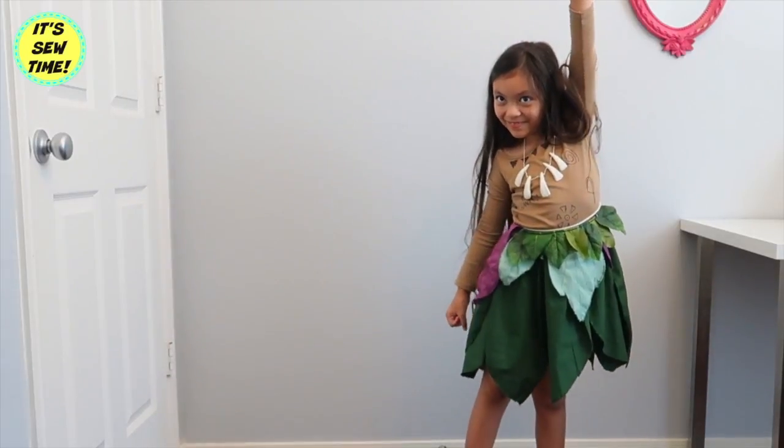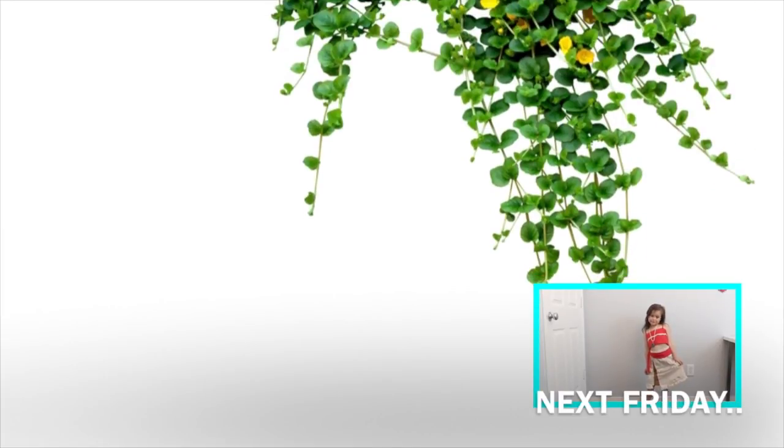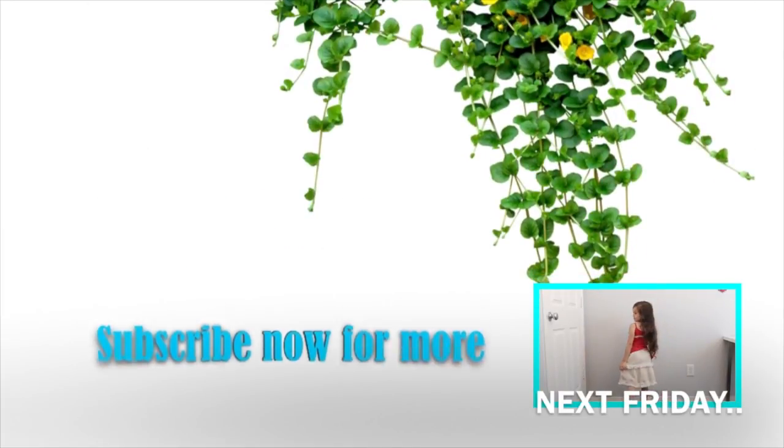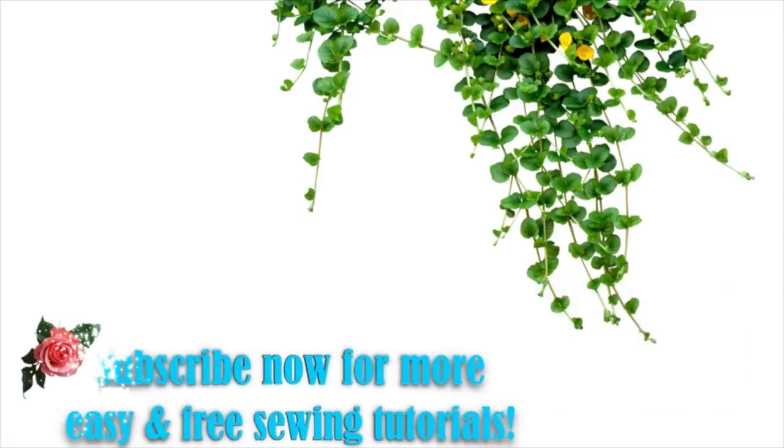Thank you so much for watching this video. If you enjoyed it, don't forget to give it a thumbs up and subscribe to my channel if you haven't already. I upload every Monday and Friday. I will see you in my next video. Bye!